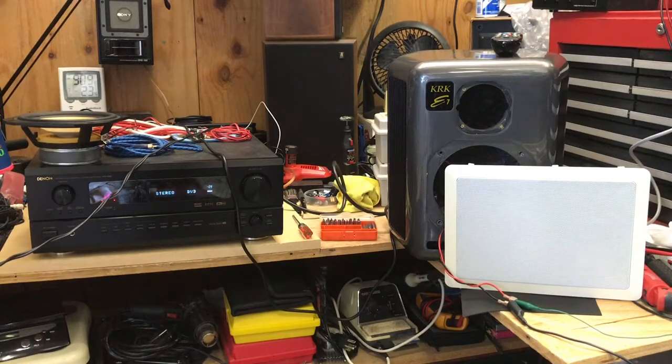In this demo I'm showing the KRK E8T studio monitor — the gray box over there. I got this in a while ago and was testing it today and discovered that the focal tweeter and the focal woofer both had issues. The tweeter has a blown voice coil and the woofer sounds like the voice coil is rubbing a little bit.